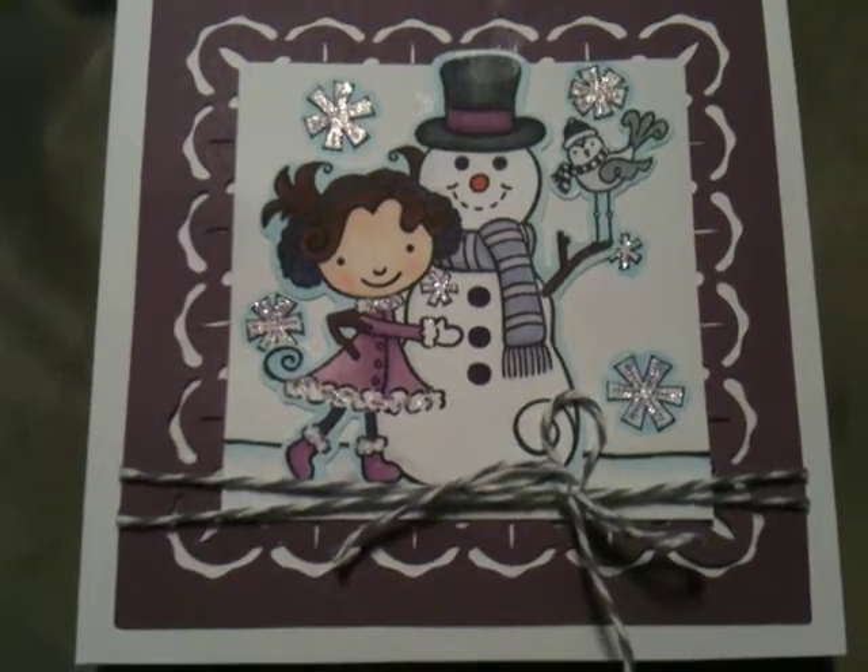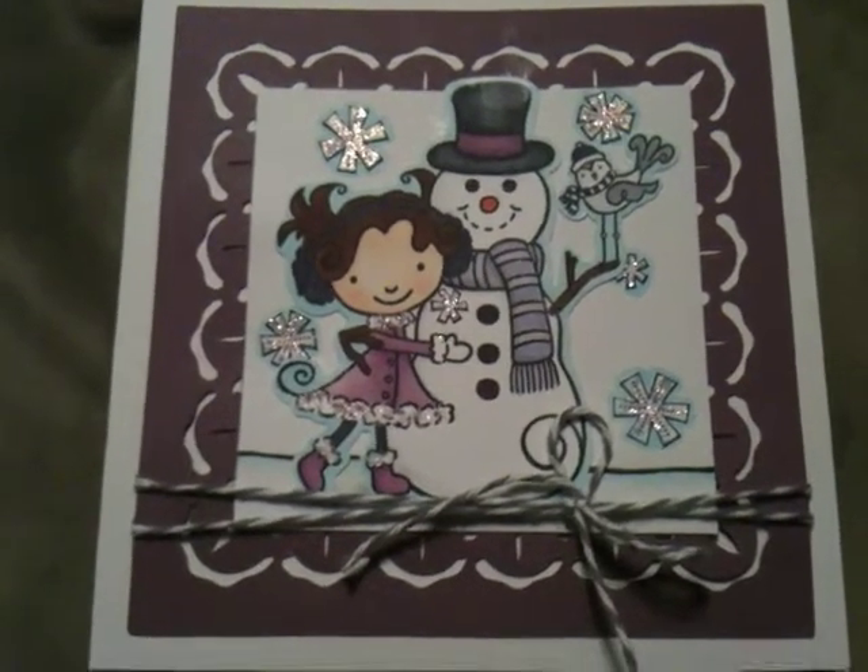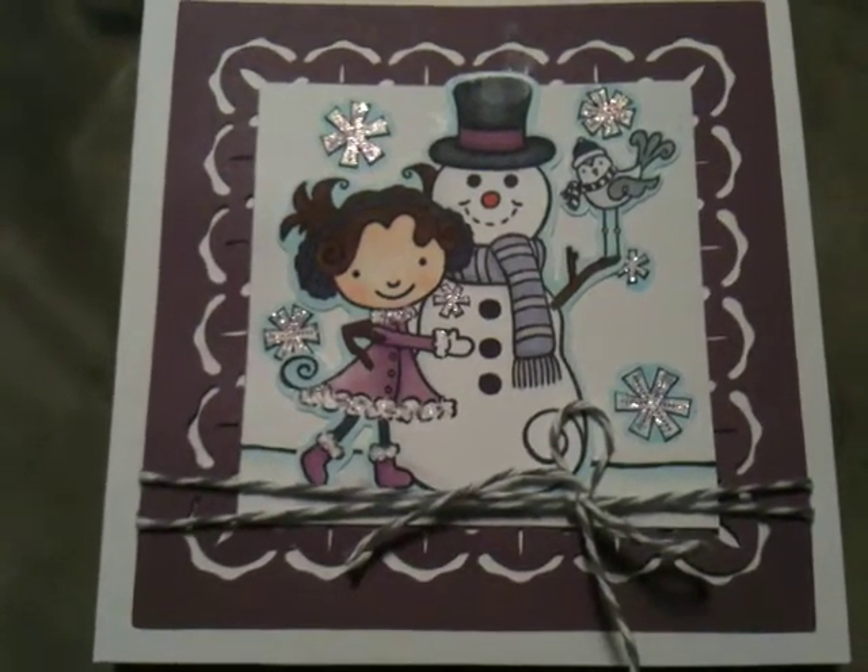Hi everyone. I wanted to film my entry for Mel, who's Hearts 1217, for her Winter White Challenge.